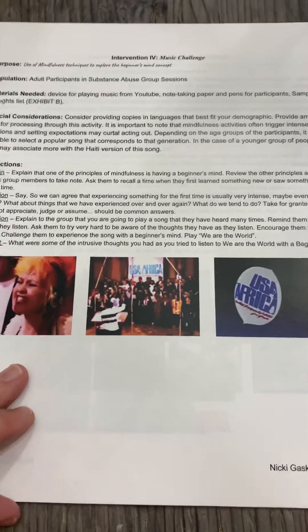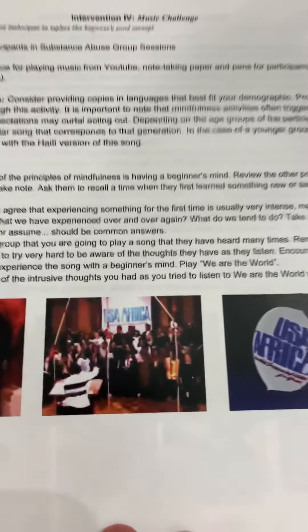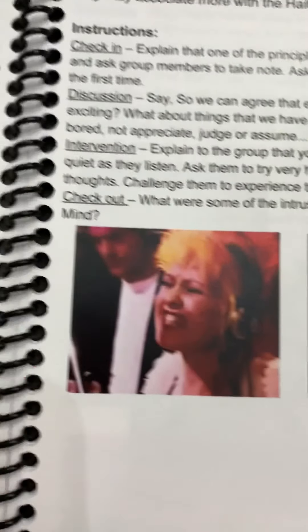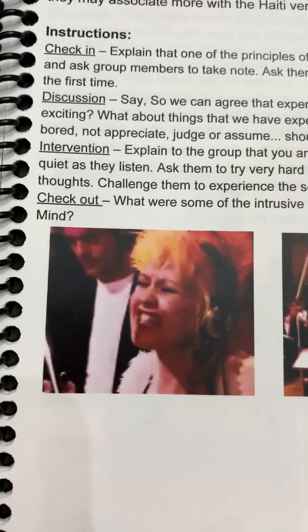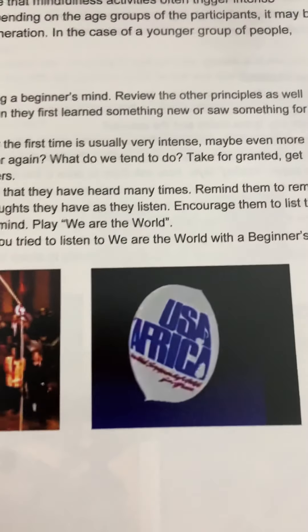Music Challenge is one of my favorite things. We use the song from USA for Africa from the 80s, and I love challenging clients to try to listen to that song with a brand new perspective. It's just not really easy, and they start to realize how we get so used to certain things and how important it is to have a beginner's mind when starting something new.